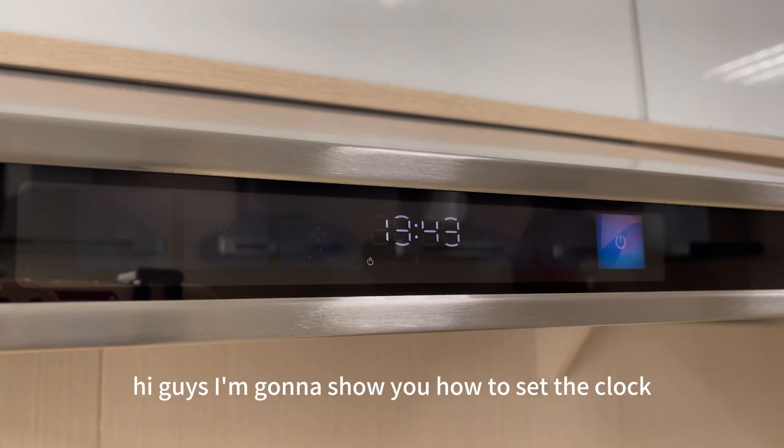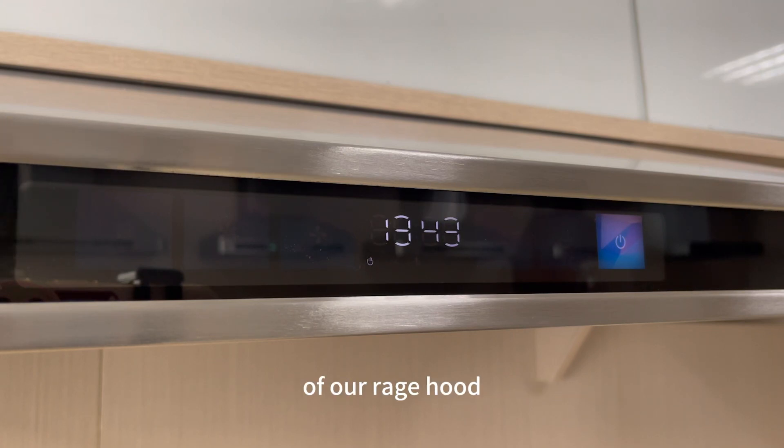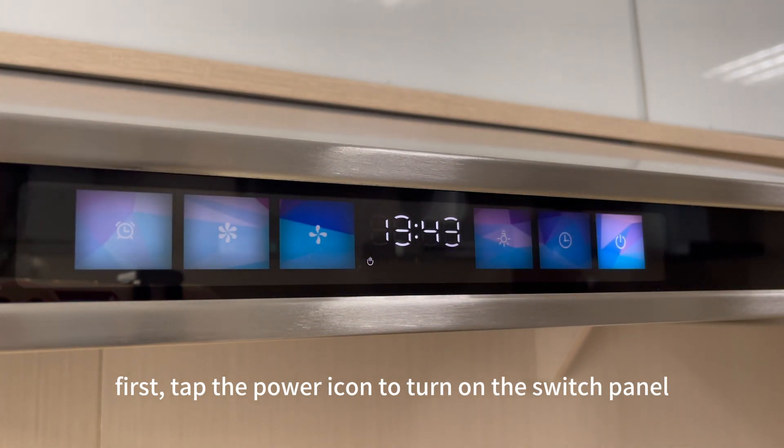Hi guys, I'm going to show you how to set the clock of your rate hood. First, tap the power icon to turn on the switch button.